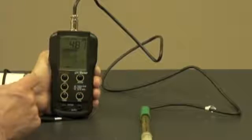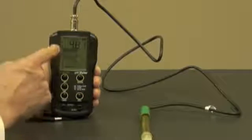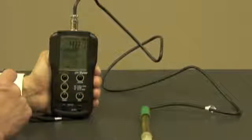An awesome feature about this meter is the fact that you have on-screen instructions for calibrating the probe. Next, let's use the meter.